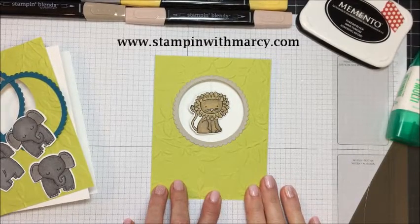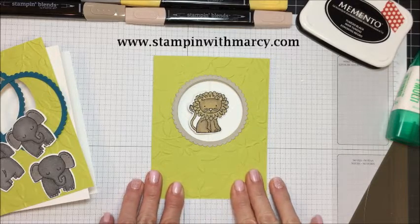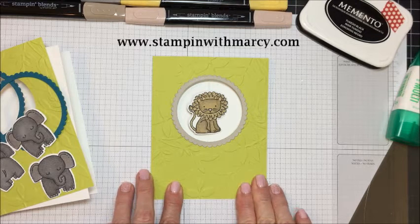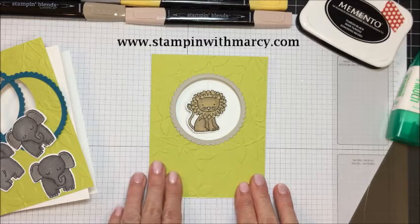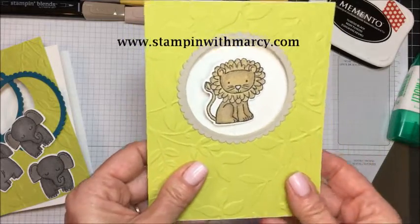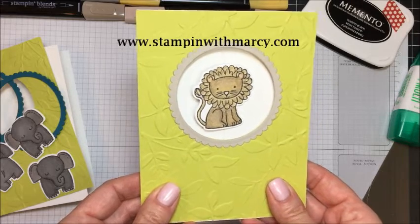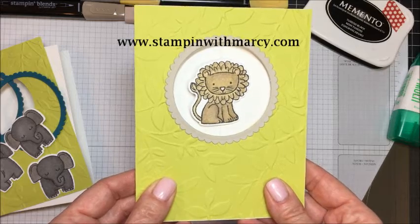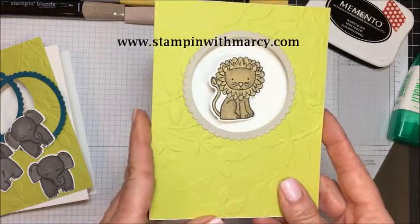Hi everyone, it's Mercy here from Stampin' with Mercy and I am here today with the Creating Kindness design team. This month our theme is Because We Care. The card I have created today is a spinner card and I am going to be donating this along with other cards I've created throughout the fall to a local center called the Women's Rural Resource Center that helps women and children in need.